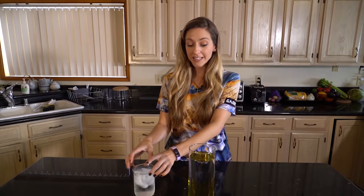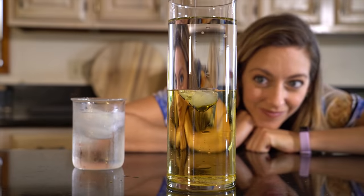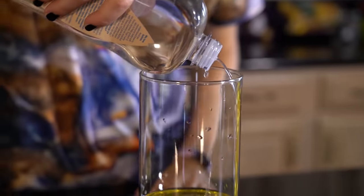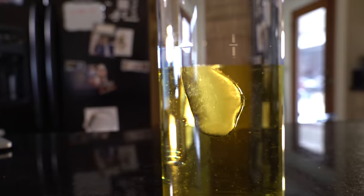Next experiment: in this container I have some oil, and I'm gonna drop an ice cube into the oil. My question is, is the ice cube going to sink, float, explode, or something else? Why would the ice cube stop in the middle? I actually poured two different types of oil in here — vegetable oil on the bottom and baby oil on the top. So the ice floats right in between, or maybe a little bit lower, into the vegetable oil.